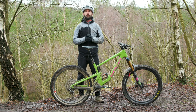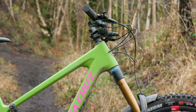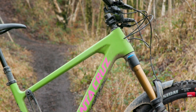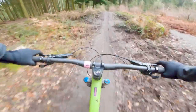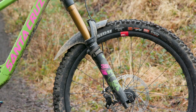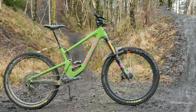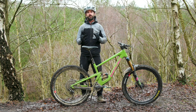Overall, the new Nomad feels more capable downhill than its predecessor. The geometry changes make it more confident and stable at high speed, but thankfully it retains that lively, poppy, fun factor of the old bike — which is what I fell in love with last time around. I've only had a short time on it so far, so once I spend more quality time with the bike I can give you a far more in-depth review. Let us know in the comments what you think of the new Nomad's changes for 2021, and don't forget to like, subscribe, and click the bell icon.